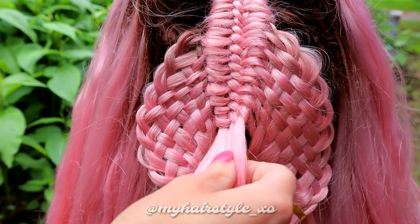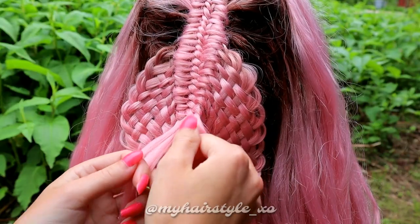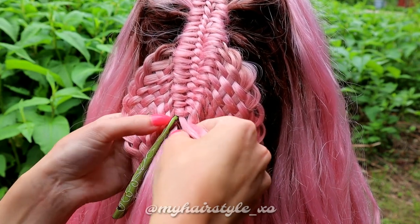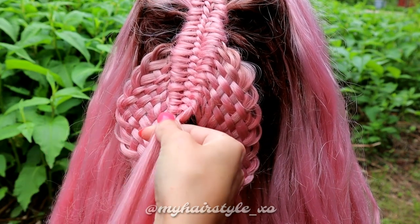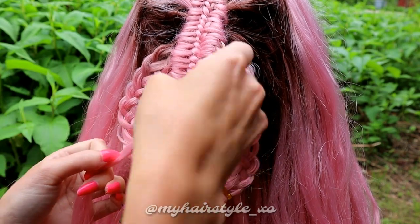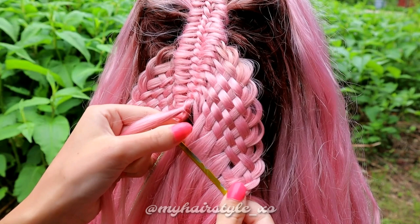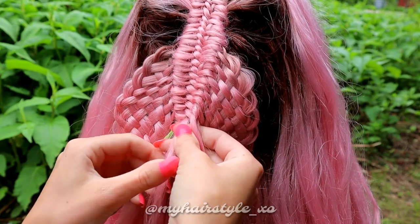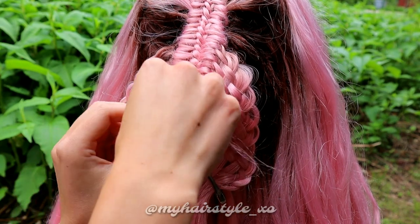The next step is to braid these woven sections back into the braid. You have your middle section and two side sections. First, you need to add hair to the left section — take the topmost section which comes out from the woven part. Then take the small strand, bring it over the left side section and create a knot, just like you did before. Then take the right strand, add the topmost section from the right side, then bring the small strand under this strand and create a knot.